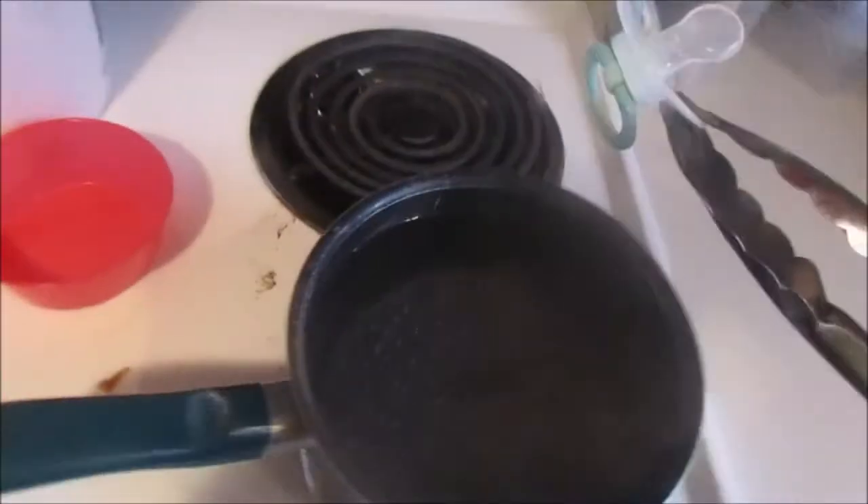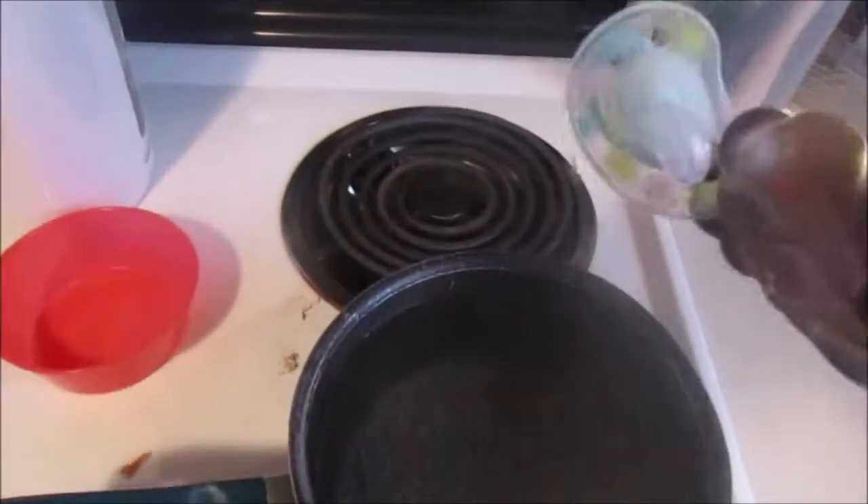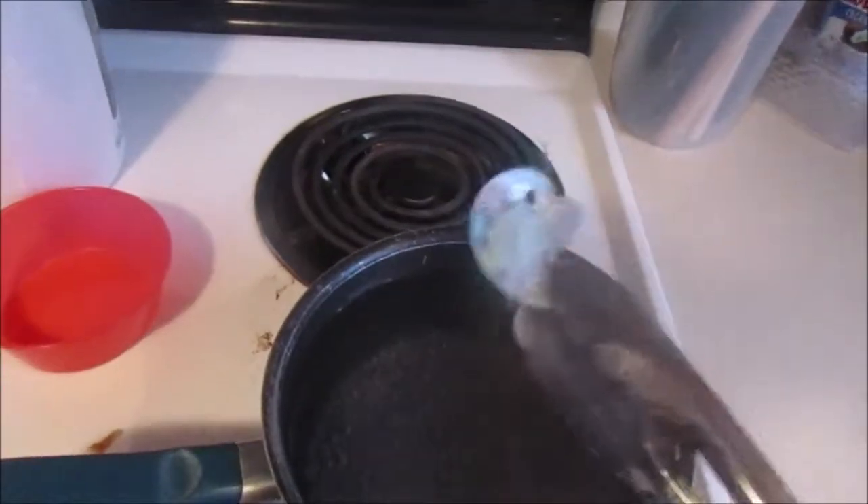Does this happen to you? You finish cleaning a pasta strainer, sanitizing it, and there's water stuck inside. This is how you fix it.